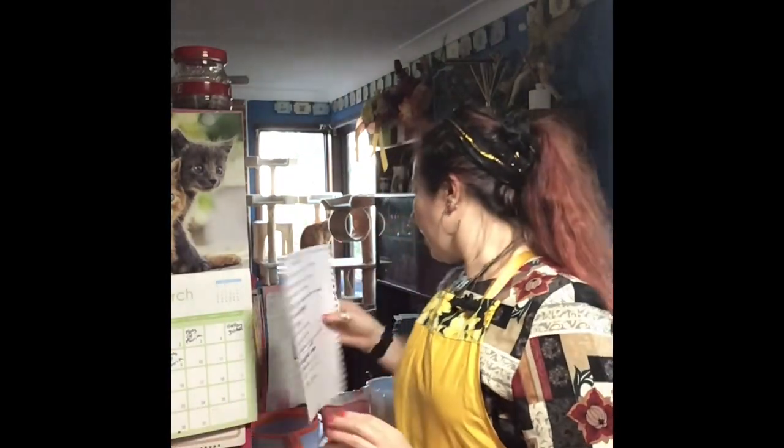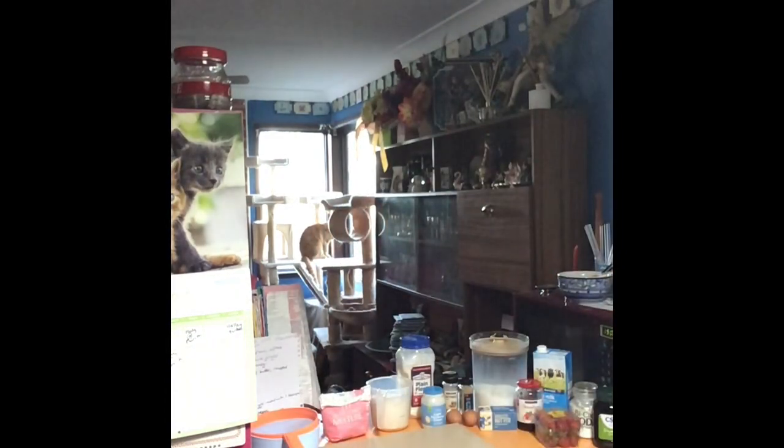Pop your oven on to 180 — this is the first step. Grab two sponge pans, or if you only have a very small one, we're going to put half the mix in each one. Grease those and line them, just the base.